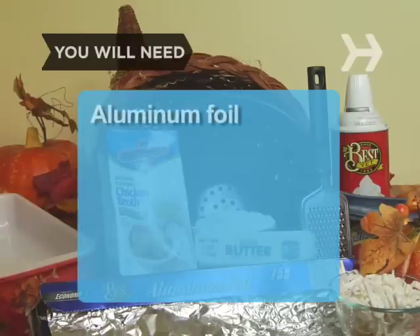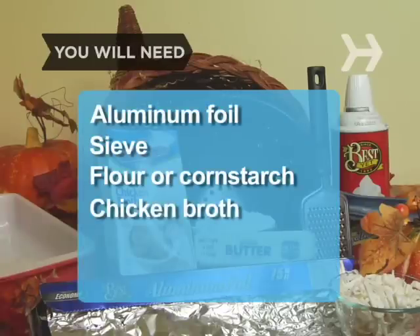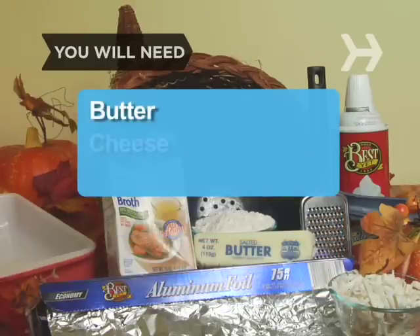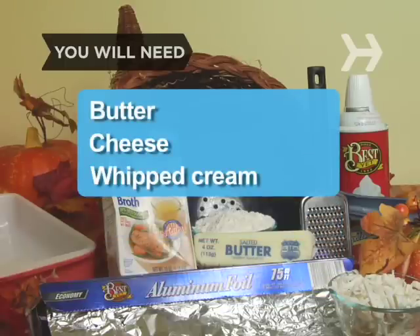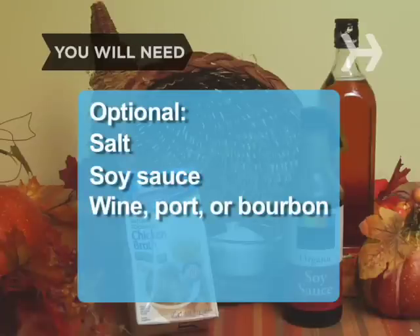You will need aluminum foil, a sieve, flour or cornstarch, chicken broth, a casserole dish, a cheese grater, butter, cheese, cans of whipped cream or heavy cream for whipping, salt, soy sauce, fortified wine, port or bourbon, and chicken stock.